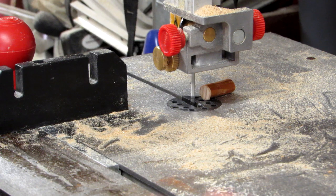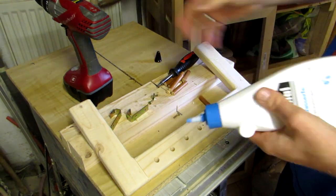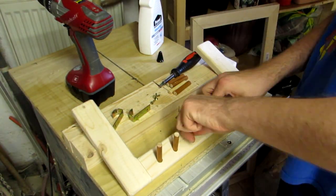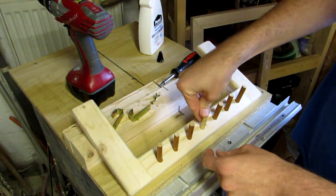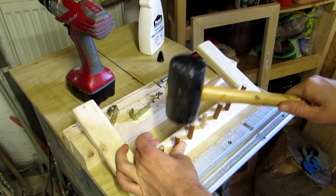For the hangers I used a piece of dowel from the scrap bin. I cut it up with the bandsaw — forgot to turn my camera on for that part. I put a dab of wood glue in each hole and hammered the dowels in. It's a pretty snug fit, so I might have gotten away without the glue.